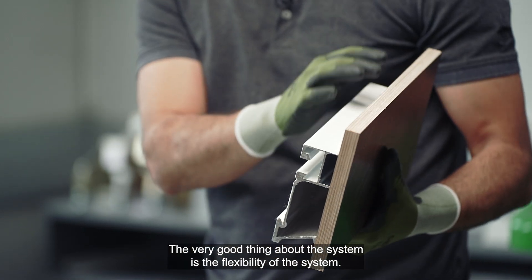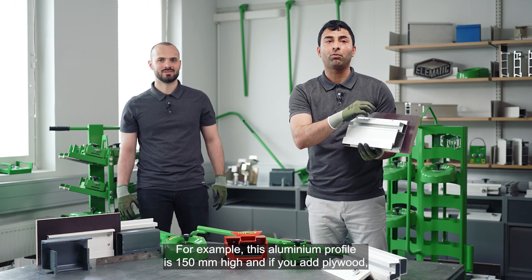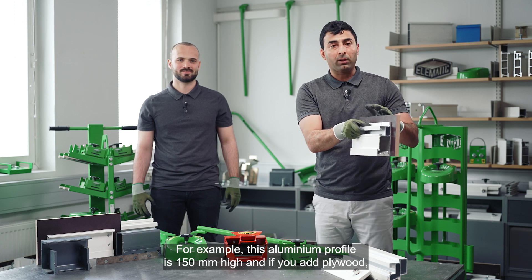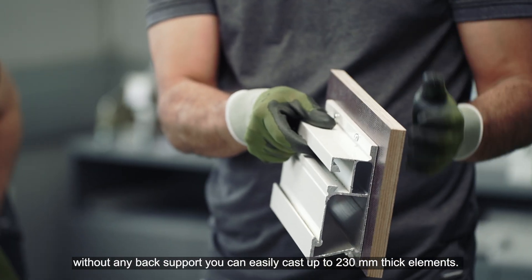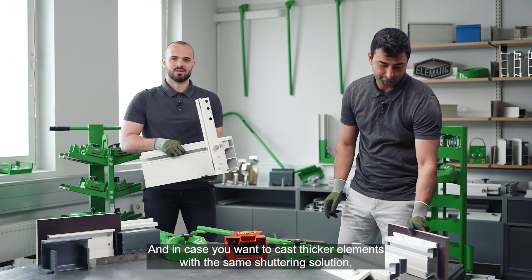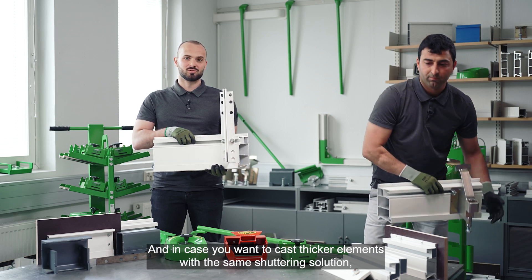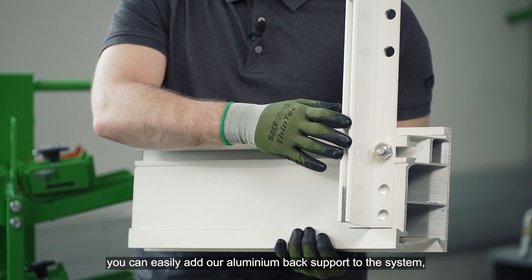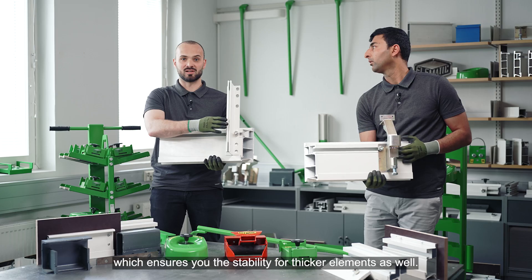The very good thing about the system is its flexibility. For example, this aluminum profile is 150 mm high, and if you add plywood and without any back support, you can easily cast up to 230 mm thick elements. In case you want to cast thicker elements with the same shuttering solution, you can easily add our aluminum back support to the system, which ensures stability for thicker elements as well.